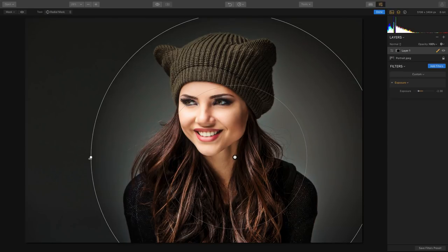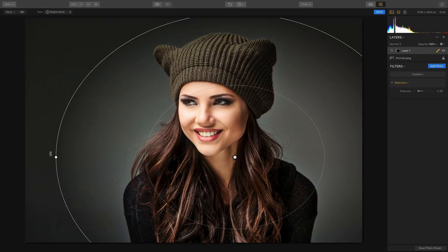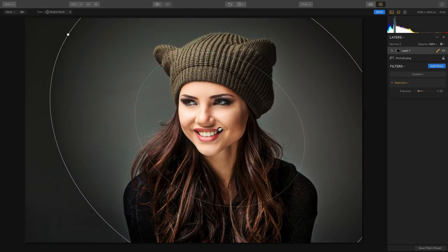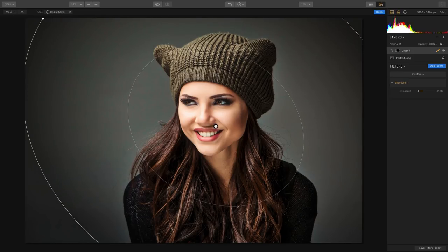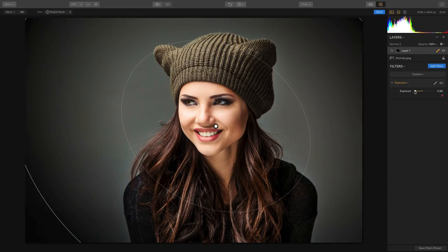We can start to skew and rotate the radial mask and place the center point right on our subject. Now I've got a much more interesting vignette, and it's really awesome how we can adjust the feather and the complete controls. This gives me the ability to just pull down the backdrop a little bit. Plus, that filter itself has its own layer mask.